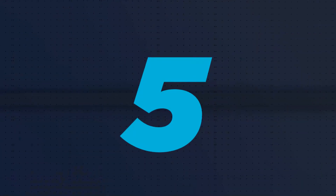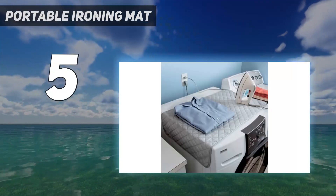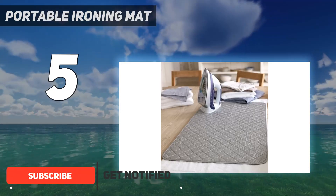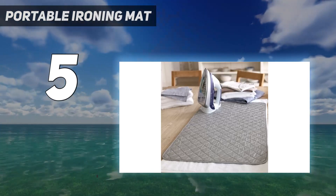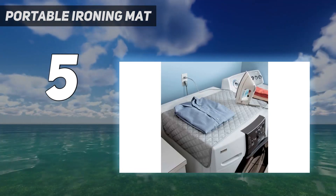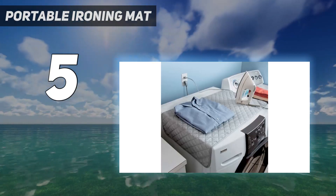Starting at number 5: Portable Ironing Mat. A portable, heat-resistant ironing mat comes in handy if you don't have much room to store a dedicated ironing board. This super lightweight mat can be set up on any hard, flat surface, such as the top of a dryer. It also folds up easily so you can store it in a closet, along with towels and bedsheets. And even though it's our smallest option at 18 by 31 inches, we felt it gave us enough ironing space to effectively press a button-down shirt during our testing.